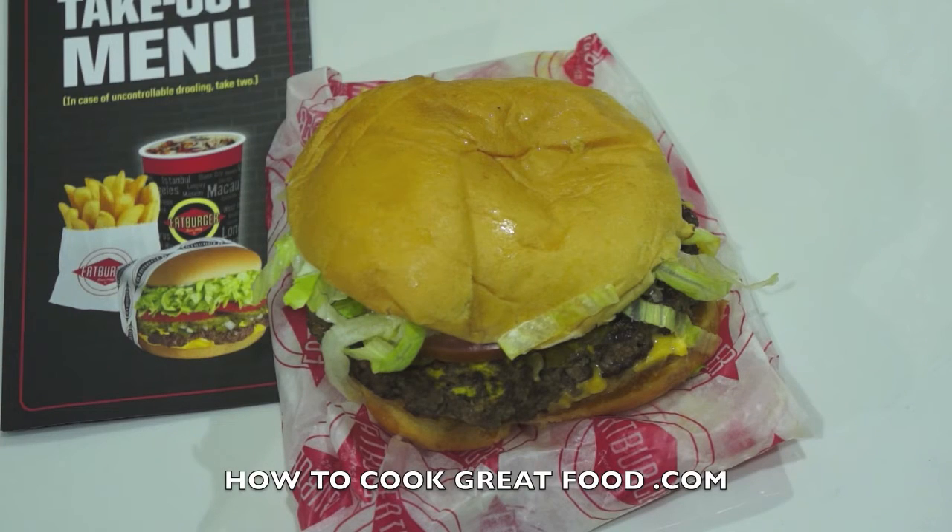Welcome back once again to howtocookgreatfood.com. If you haven't already, please click that button and subscribe to our channel. We're looking at some fast food, some burgers — Fat Burger today. You may have seen some of the other videos; I'm not a big fan of burgers from the big chains.